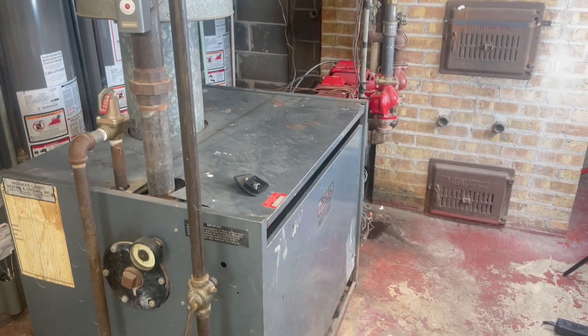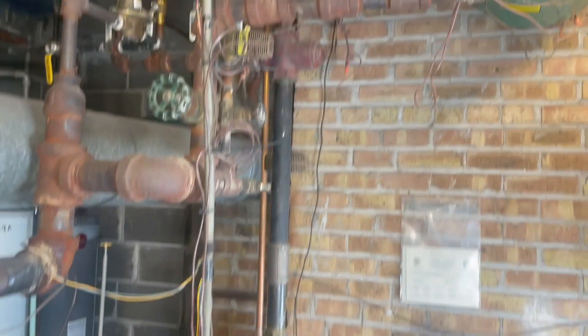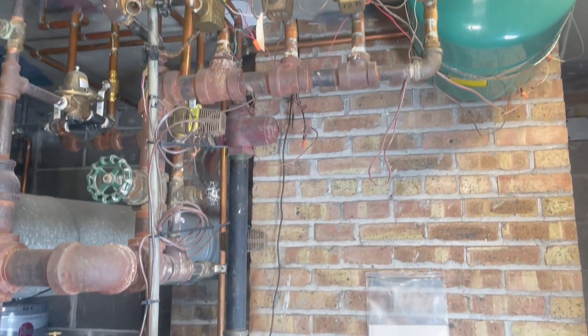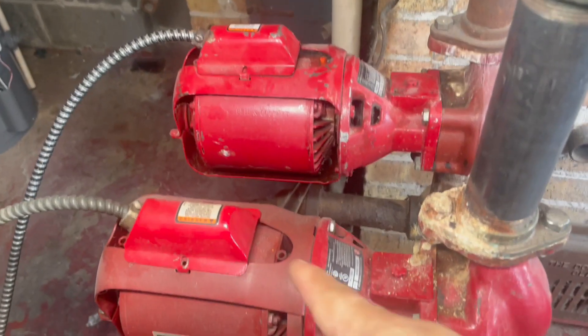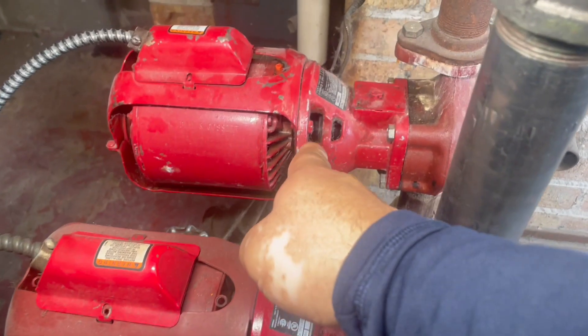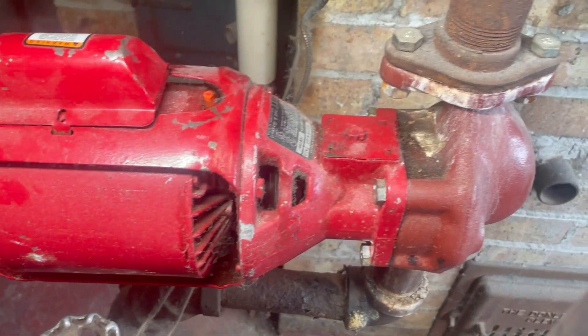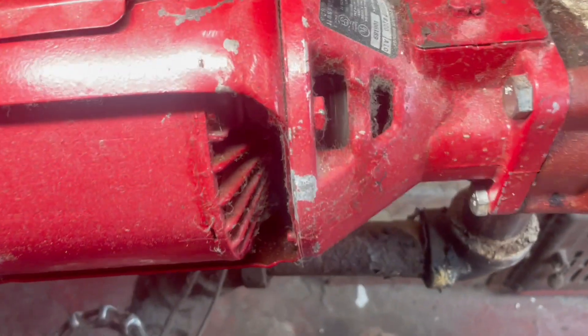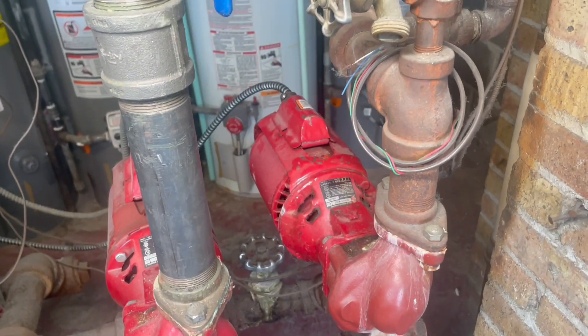This is the boiler — 300,000 BTUs for six apartments. We have four apartments on the upper floors and two apartments on the lower floor in the basement. These are the two pumps. This pump is working; you can see it spinning — the bearing, the coupler is spinning — but we still don't have any heating in the apartment, so we're going to find out.